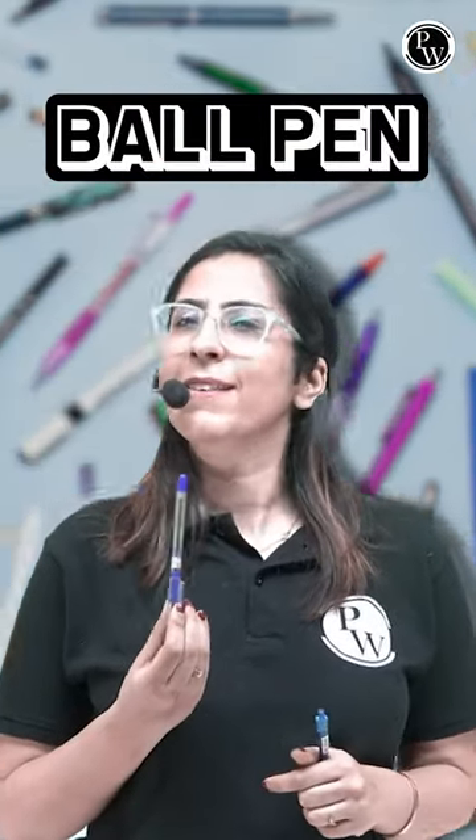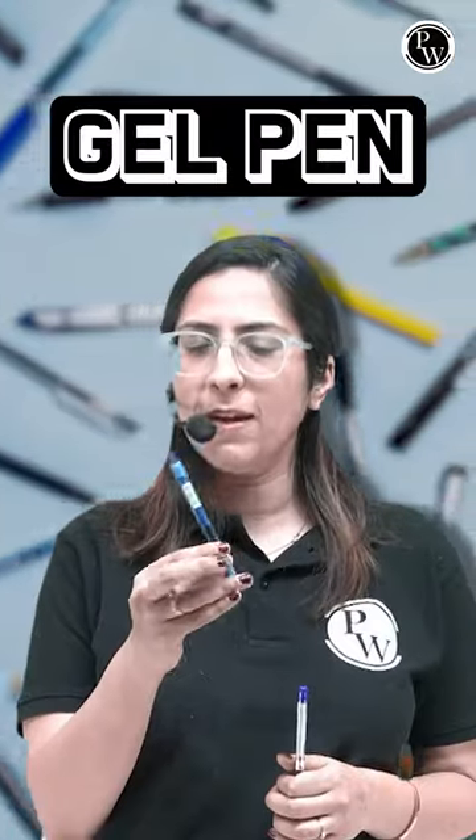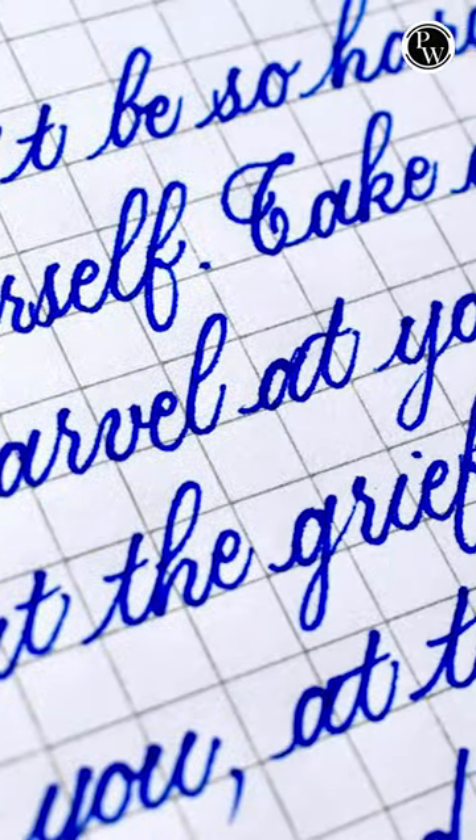I will go with a ball pen. The reason is it gives quick handwriting. But if I talk about a gel pen, it gives sluggish handwriting but a neat one.